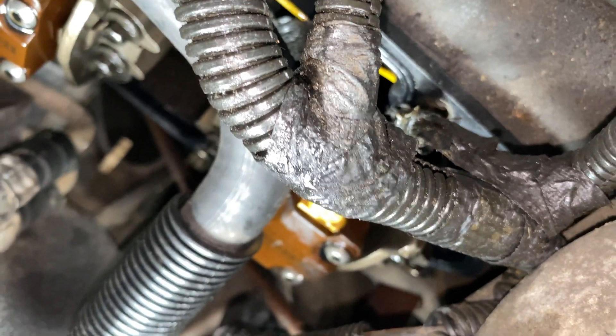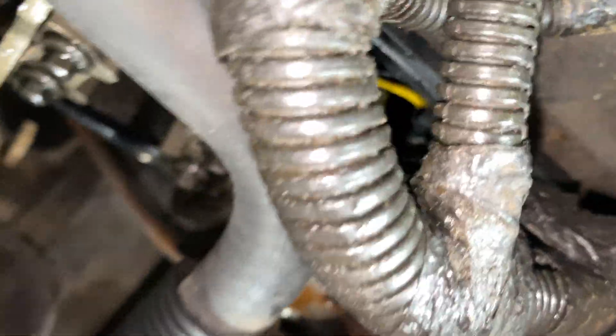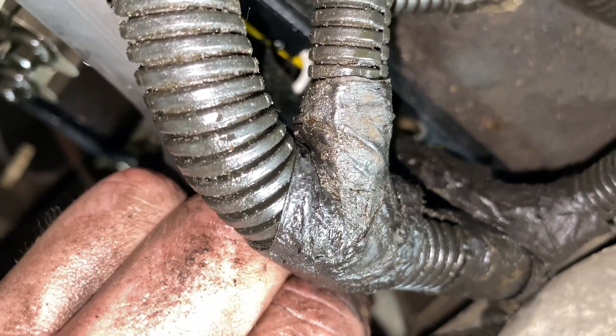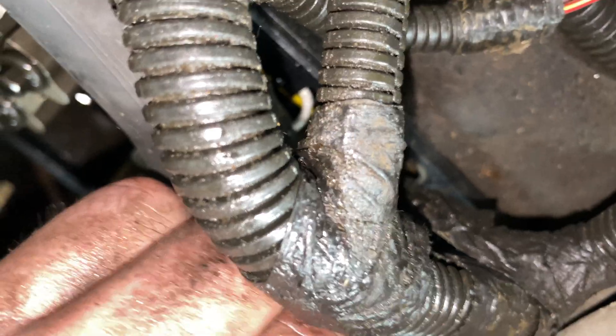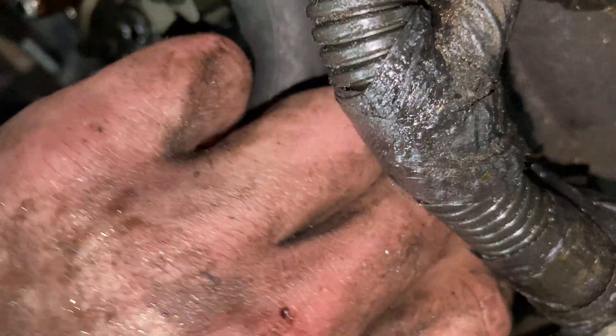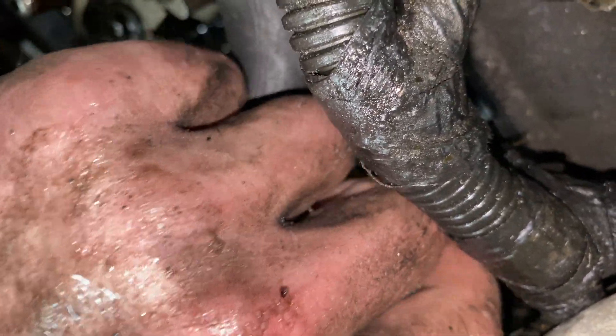So then this quality tube right here — just pop that on top of the glow plug, and then spin the tube to spin the glow plug right out of there.